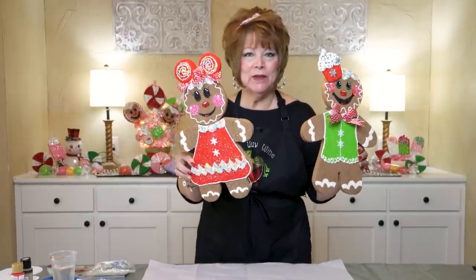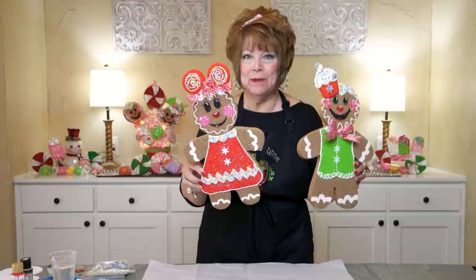Hey friends! In today's video, I'm going to show you how you can make these cute gingerbread people, specifically this cute little gingerbread girl.